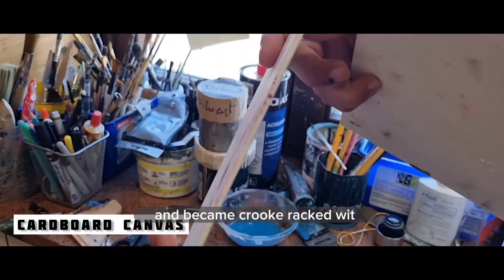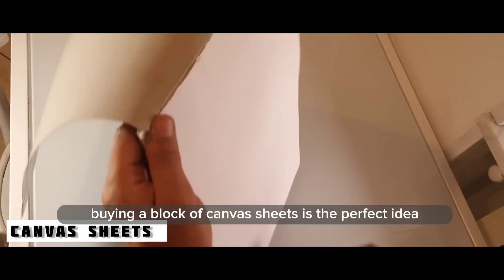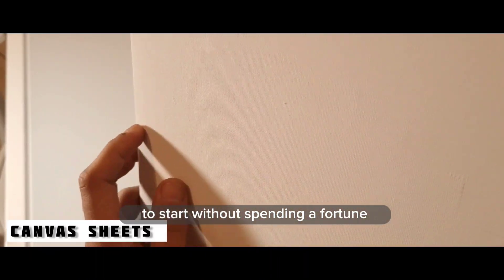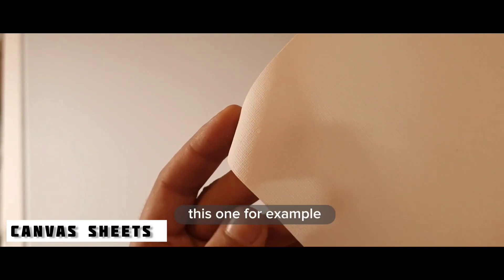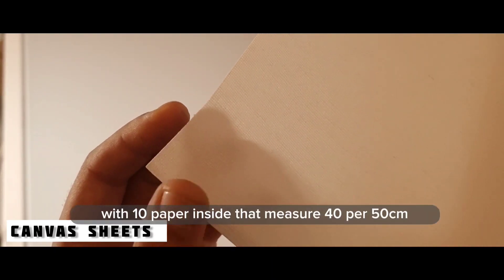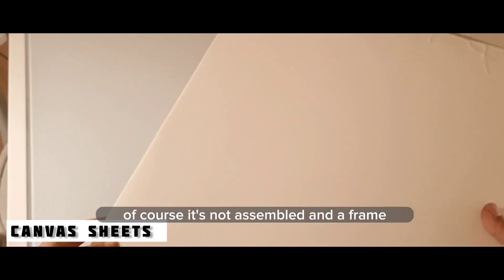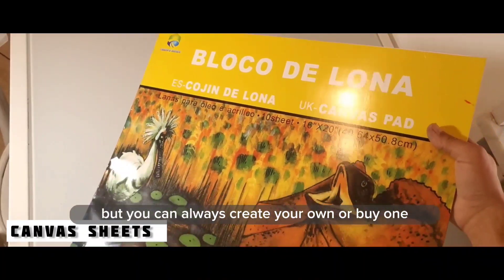Finally, the most easy and cheap choice is canvas sheets. Buying a block of canvas sheets is the perfect idea to start without spending a fortune and without being afraid of wasting canvas. For example, a block costs between 12 and 20 dollars with 10 sheets inside measuring 40 by 50 centimeters. Of course it's not assembled on a frame, but you can always create your own or buy one.